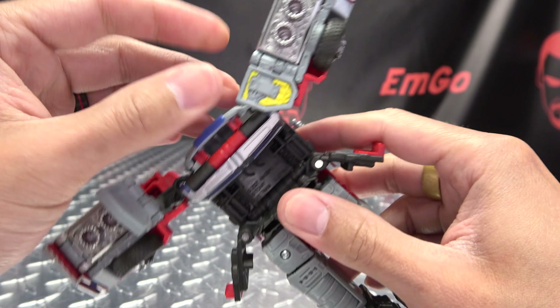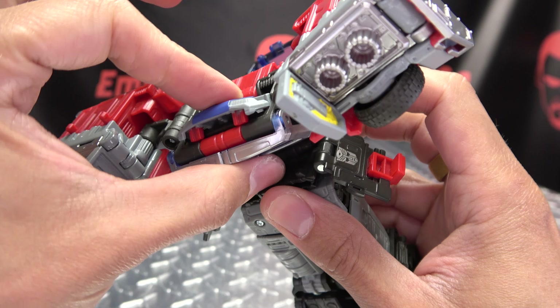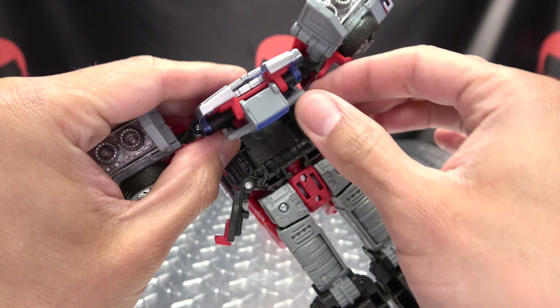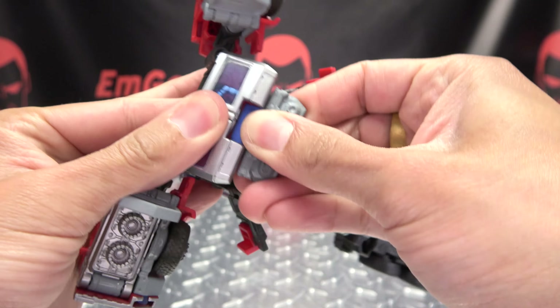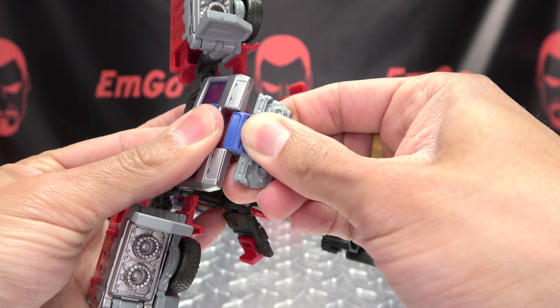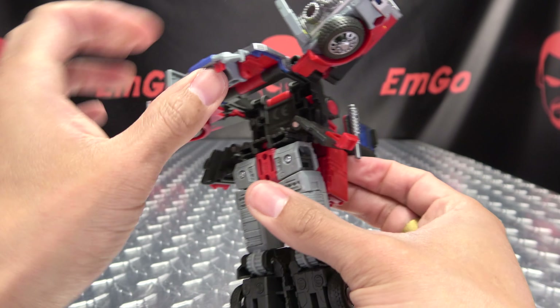Then you can just flip these little panels up, just to get them out of the way. This entire assembly here you just want to rotate all of this out, then bring this section up. It likes to pop off the hinge — just bring that up and pop that into place like that, and leave that up.